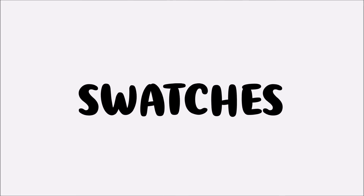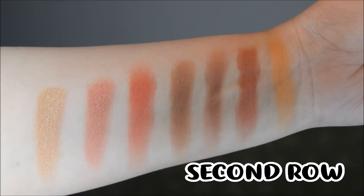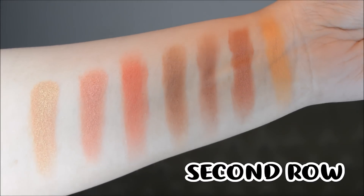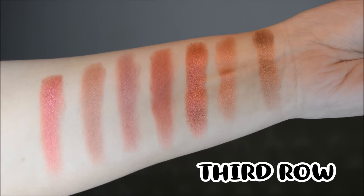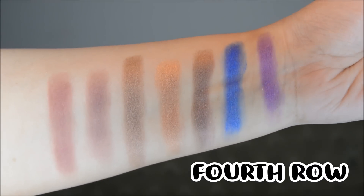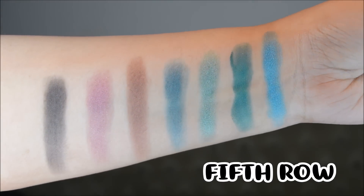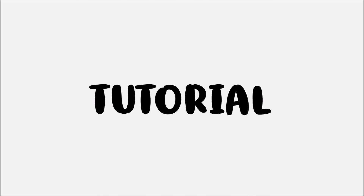I'm going to start with the swatches. This is the first row — all matte. This is the second row. The third row. You can see the pigmentation and color payoff is increasing row by row.